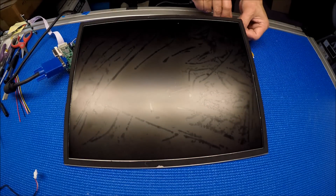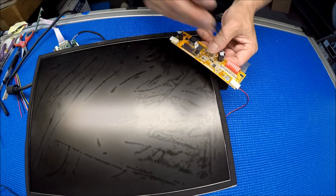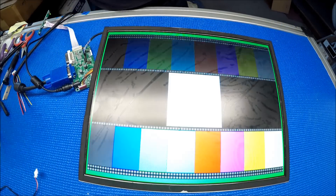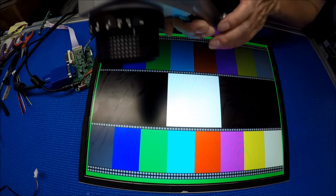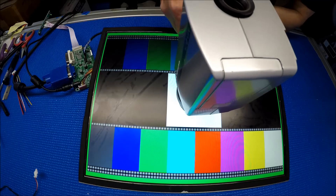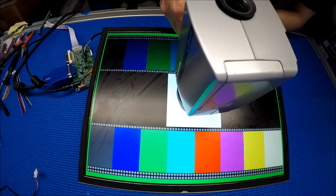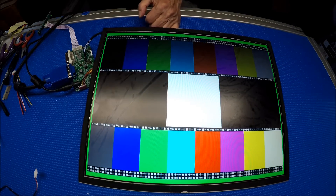Now I'm going to set it to high to see what happens. High means switch seven on. Let's see what the nits are. Readings: 1117 nits, 1100 nits, 1100 nits — so about 200 nits more than the default setting.